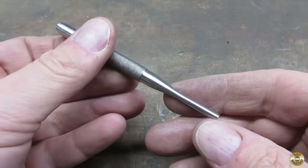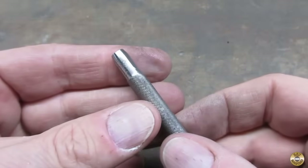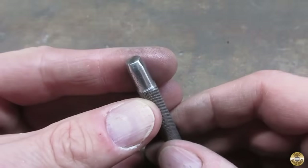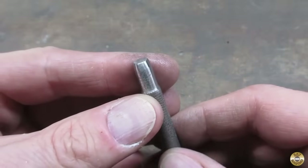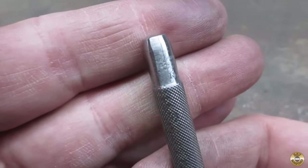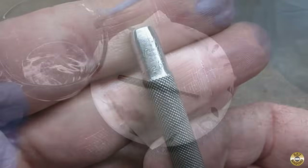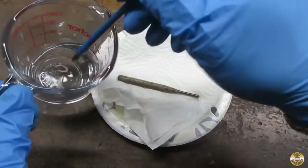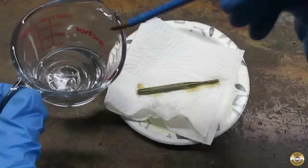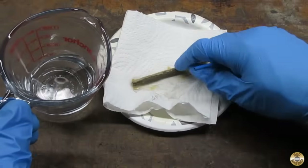I was able to get below most of the pitting with my 1x30 sander. I was careful to preserve the maker's mark. I thoroughly cleaned the punch with brake cleaner and boiled it in the distilled water for a few minutes before applying the first coat of rust bluing solution.